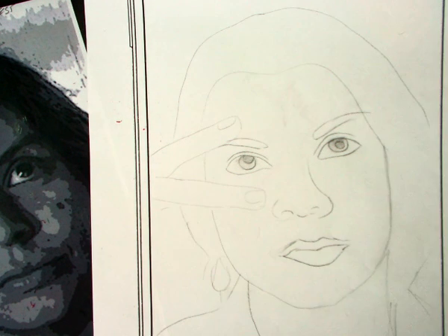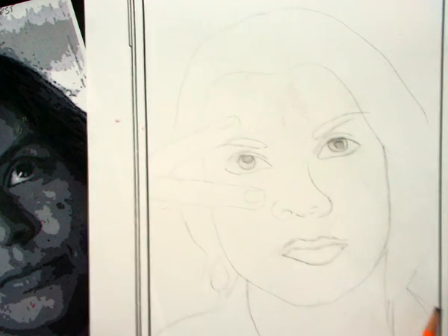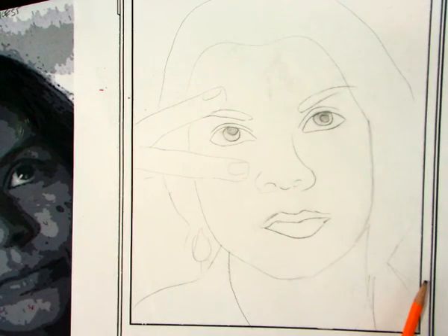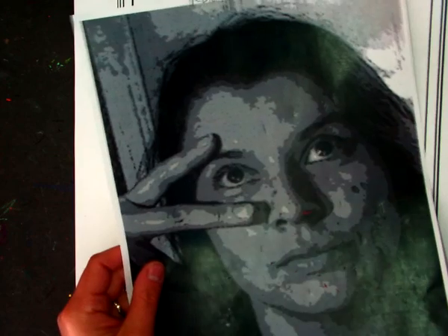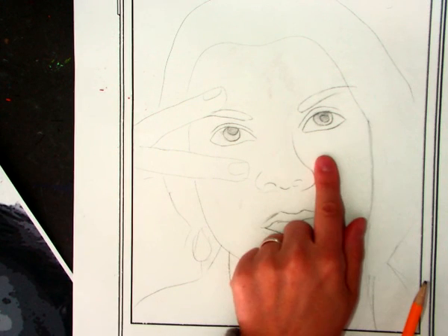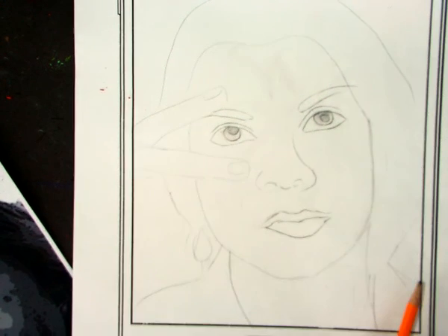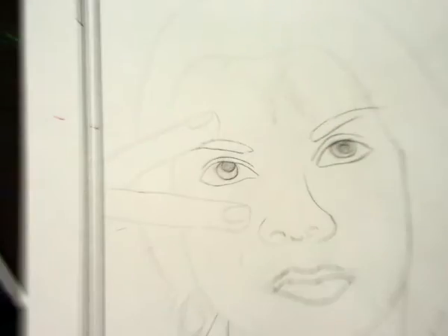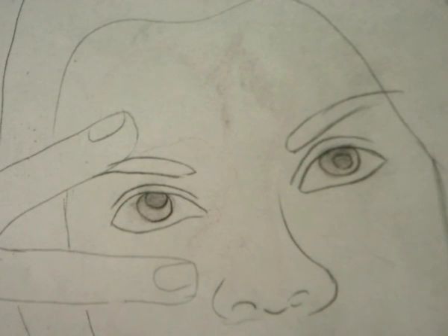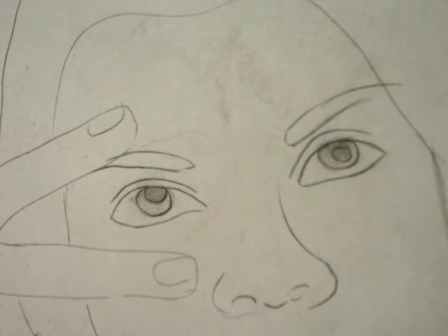Okay sixth grade, now that you have a very simple outline of your face that you traced from your photograph, let's take a second and talk about eyes. We are not gonna paint the eyes. We want to do a little bit of pencil work on our eyes and then later we're gonna do a little bit of Sharpie and colored pencil. But for now let's just focus on using your regular pencil.